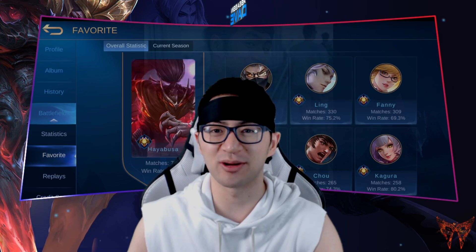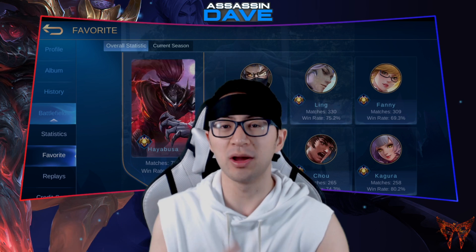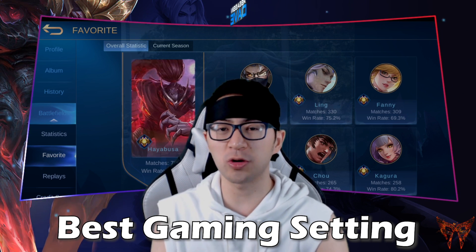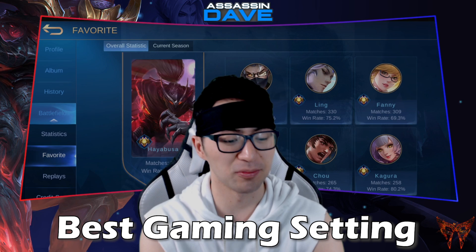Yo guys, how's everyone doing? This is your guy Assassin Dave. Before we get started with the handcam, I want to talk about the best gaming settings in order for you to have the best gaming experience with the four finger claw setup. Let's go.